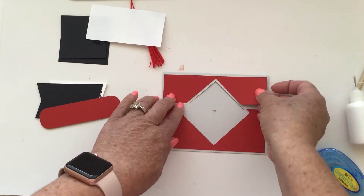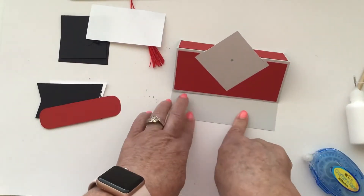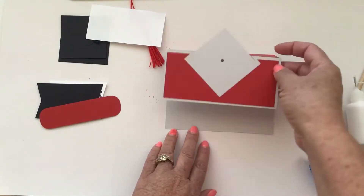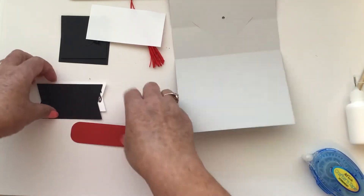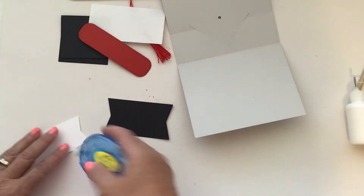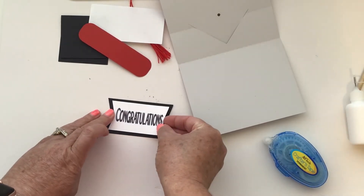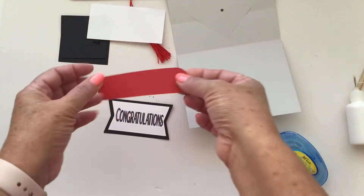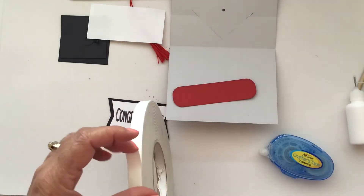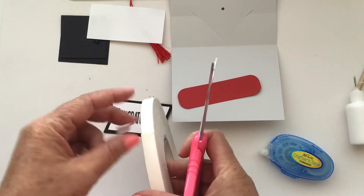We're going to take this embellishment piece and put it on there. Now let's work on the middle piece where our sentiment goes, because this is what keeps our easel popped up. We're going to take our shadow and our sentiment piece and glue those together. Then I'm going to take some foam tape and add that to the back — I like to do three pieces.